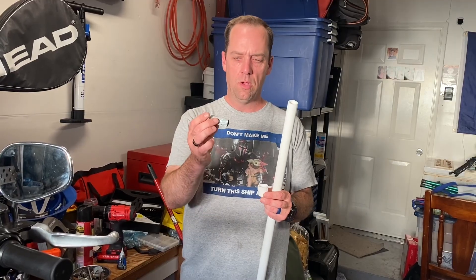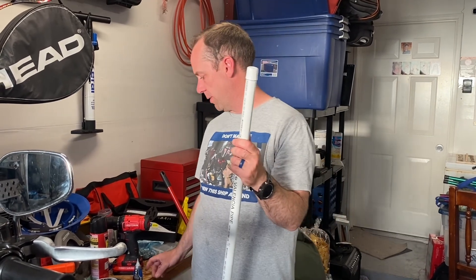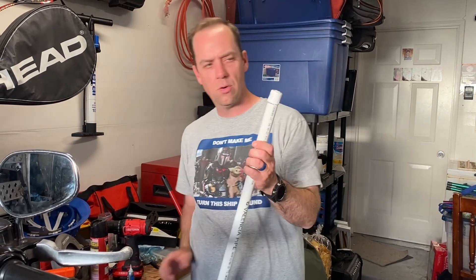The hilt is complete and just needs sanding and paint. For the blade, all you do is glue a half-inch cap on top of the blade pipe. Take some duct tape, roll it sticky-side out so it joins the pipe to the cap — just enough so it fits inside since the cap is the same size as the pipe. Then apply super glue all the way around that joint to secure it.